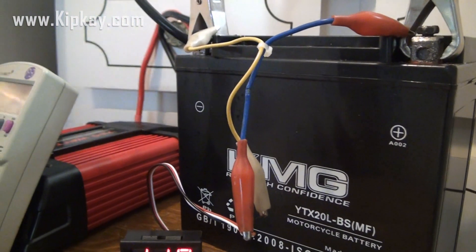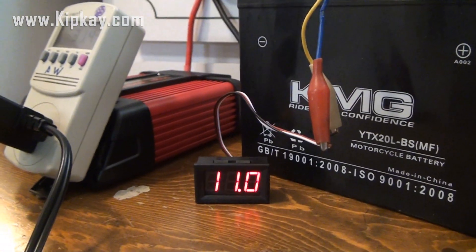So that's how to power your refrigerator with a battery. Thanks for watching — we'll see you next time.